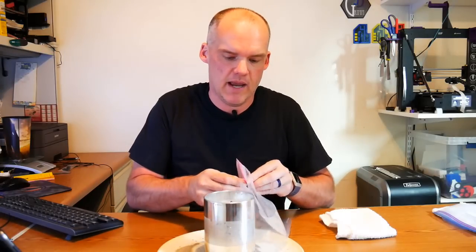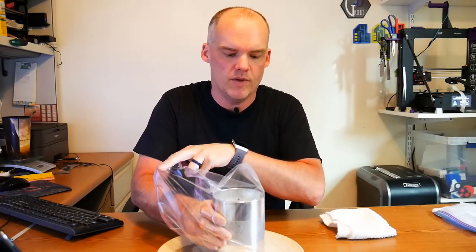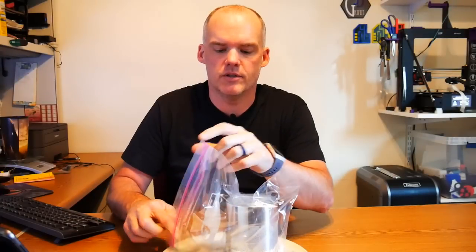All right, 15 minutes later — still a little toasty, but the instructions say to then put it in a plastic bag. I have a plastic zipper bag right here. Just going to set the whole thing in there. Now we wait 60 minutes. The silica gel has now been cooling in a plastic bag for about an hour. According to the instructions, it is done recharging — the entire process.